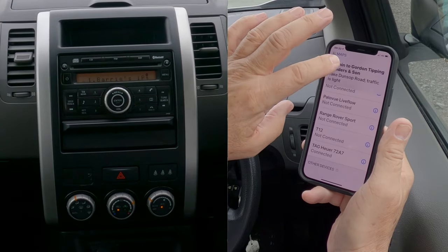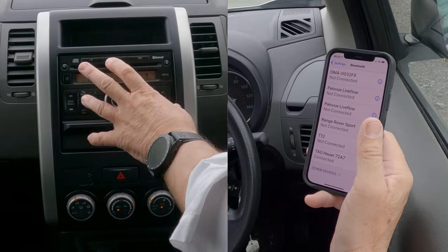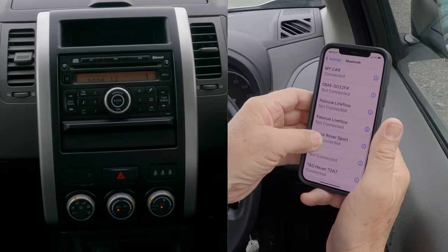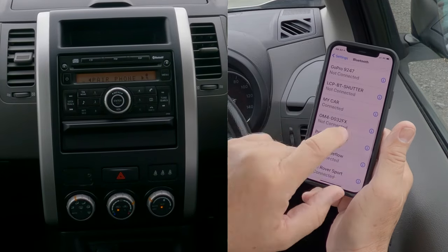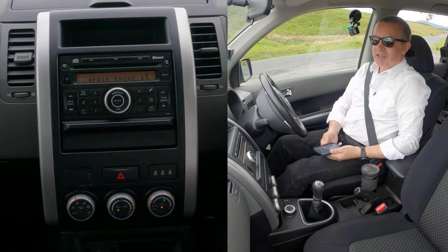Once that comes up it shows it's connected — Barry's iPhone — so it's connected on there. On the unit: 'My Car Connected'. That's it, that's how you do it. Really easy system. Good system. Thanks for watching, see you in the next video.